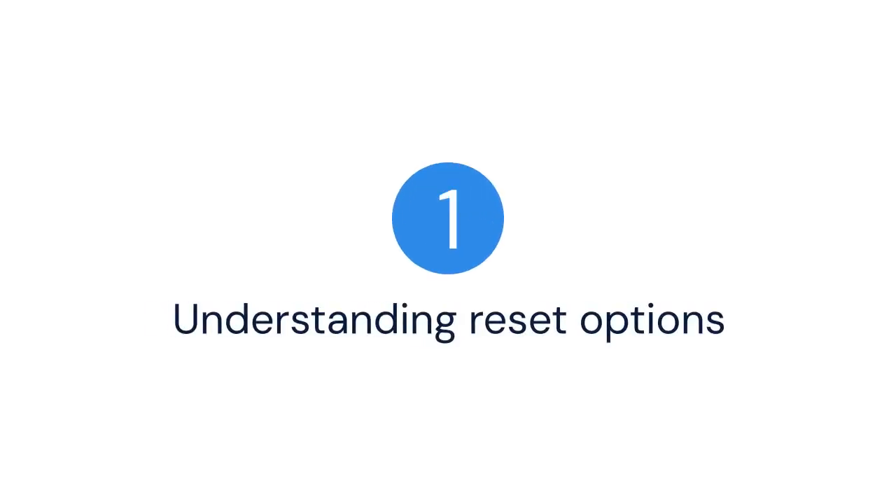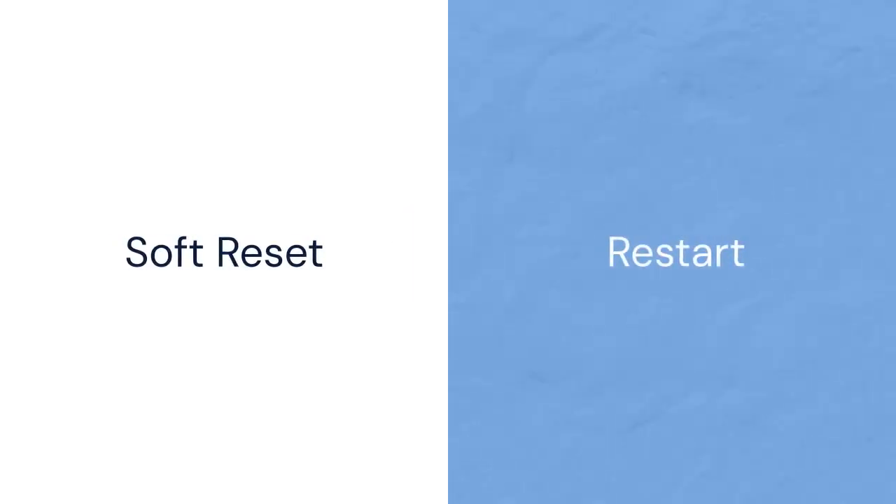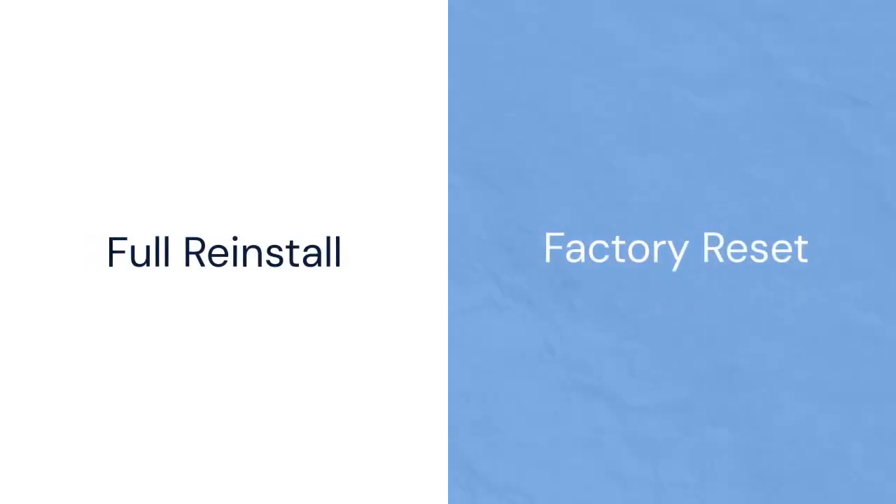One: understanding reset options. There are a few ways to reset your Pi, and we'll cover two main methods. The first is a soft reset — this is like restarting your computer and it keeps your data. The second is a full reinstall, which wipes everything — it's like a factory reset. We'll explore both.